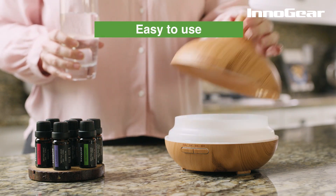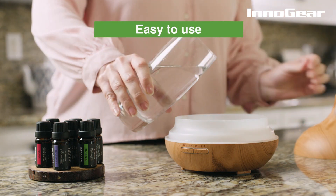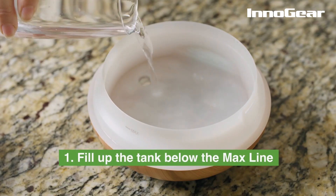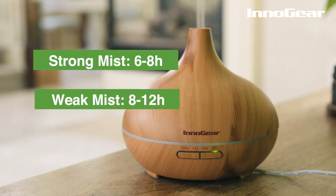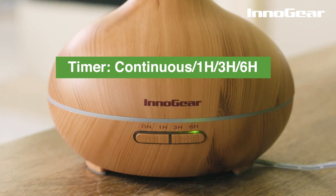The Innogear 400 milliliter diffuser is easy to use. Just fill up the tank below the max line, then add a few drops of your favorite essential oil. You can choose one of two mist levels and one of four timer settings.